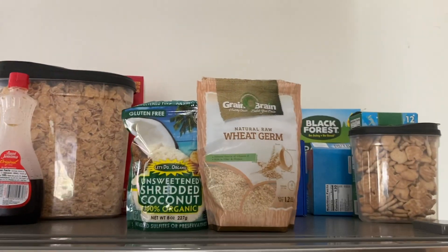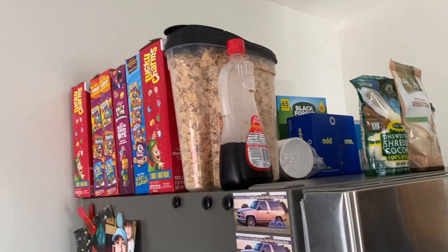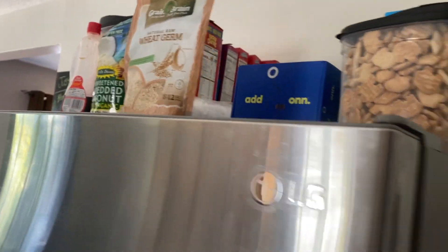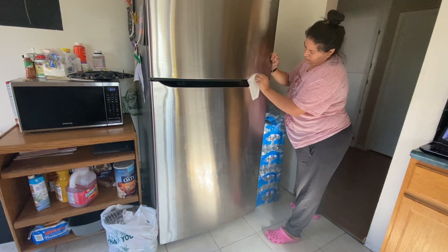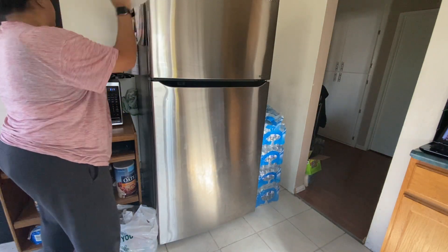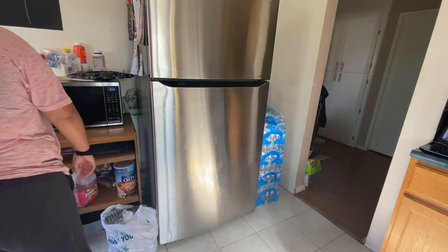This is the final look — look how much cleaner, nicer, and organized it looks. Then I moved on to cleaning my door, and for some reason it took a lot longer than I thought. It was really dirty and some stains just wouldn't come off, so I had to get the dish scrub and scrub it off.